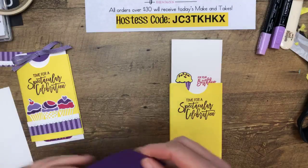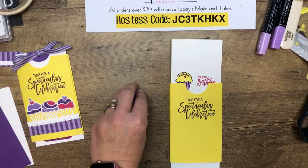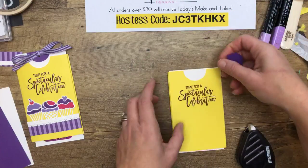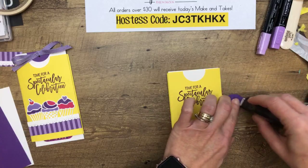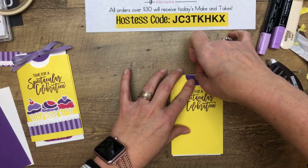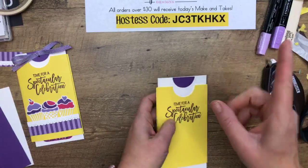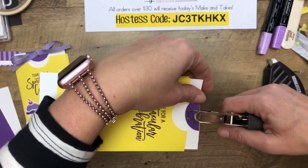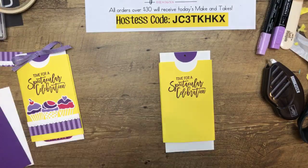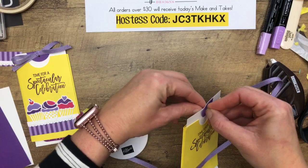While we have this out, let's punch our circle. I'm going to take the same punch and punch half a circle. I want to line that up and put it right there, centered. Now I'll just punch that with the one-eighth-inch circle punch and then take my Gorgeous Grape mini striped ribbon. I'm getting everything done before the cupcakes on the front because they're going to need to sit and dry.